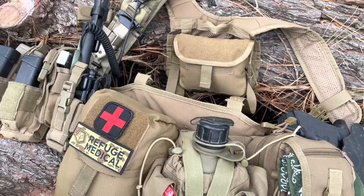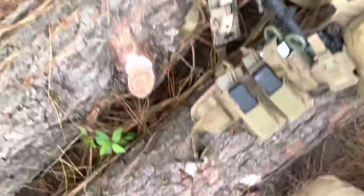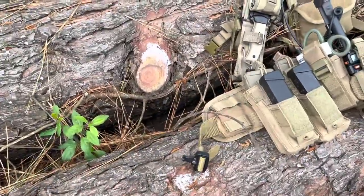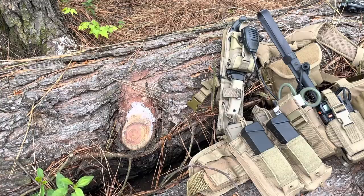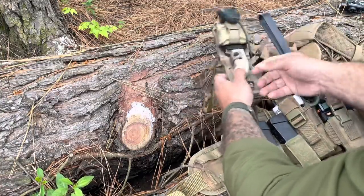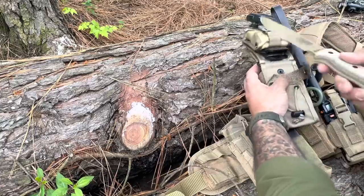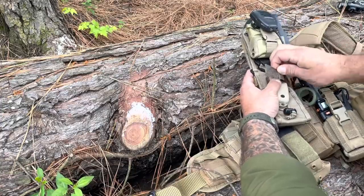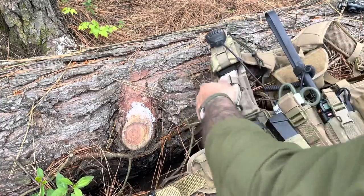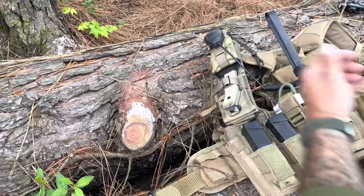We're on scene at one of our filming locations in eastern Oklahoma — please bear with any chickens you may hear in the background. First of the 5 C's: cutting tool. SE6 right here. It's got a little cool-guy canister for your needle and thread for repair, a bit of duct tape, char cloth, fishing line, weights, fish hooks — all right there.